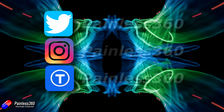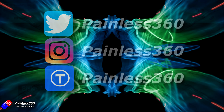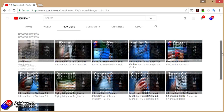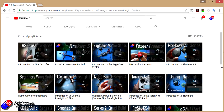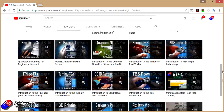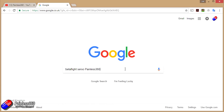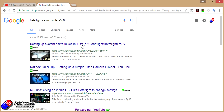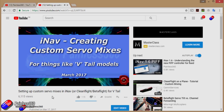If you found that video useful or like the content, please hit the like and subscribe button below. You can also become a Patron of the Painless360 channel to help support what I do here. All the videos are organized into playlists by topic, and if you want to find a video on a specific subject, add 'Painless360' to your Google search term to find the relevant content.